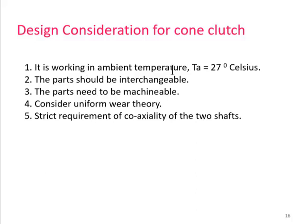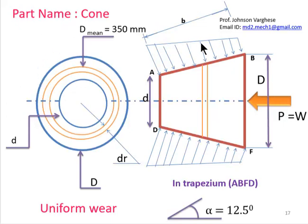Design considerations for the cone clutch: ambient temperature t_a = 27°C; parts should be interchangeable and machinable; uniform wear theory is applied; strict coaxiality of the two shafts is required so that wear and tear is minimized. The cone and cup must be manufactured with exact dimensions and minimum tolerance.